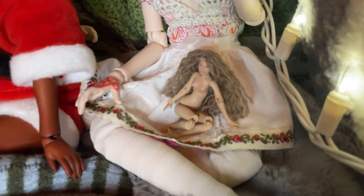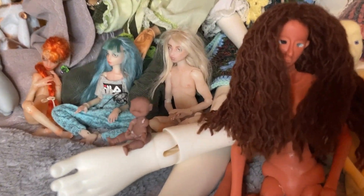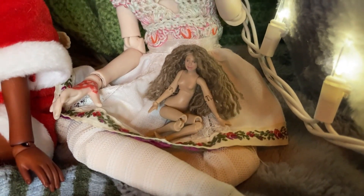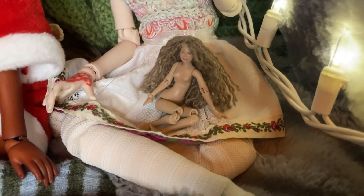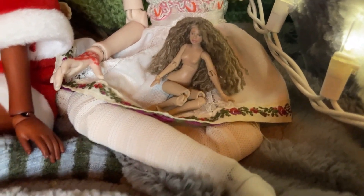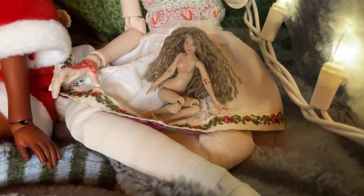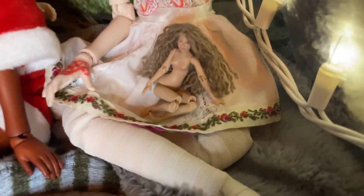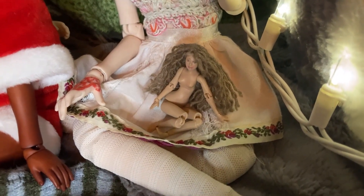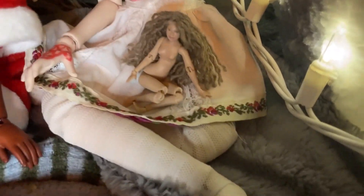Sitting in her lap we have what used to be my tiniest ball-jointed doll — now that's been taken over by Chibi Hana. This is my 1/24th scale BJD by the artist Solerzart. The sculpt is named Cherry. You used to be able to get them off eBay, but the artist doesn't appear to be active there right now. The wig is one I kind of made — she came with a wig cap and I just attached the yarn to it.